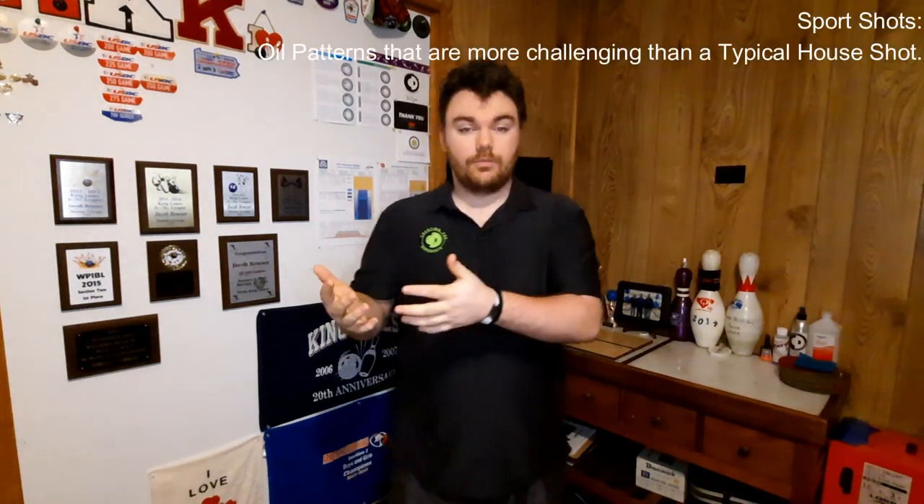In Pattern Play, I will be setting down sports shots at my home lanes of King Lanes and talking you through my process on how to figure out and tackle these patterns. I will tell you what balls I would use, what marks I would try to hit, how I would transition in a night, and just overall my experience on how to tame these wild beasts known as sports patterns.